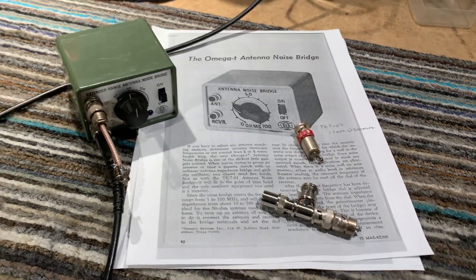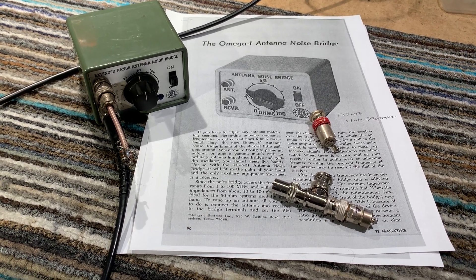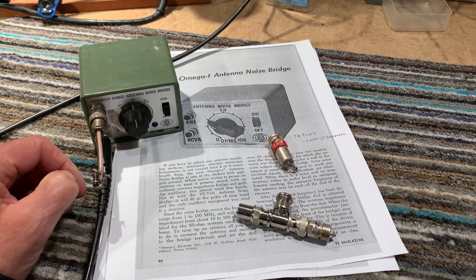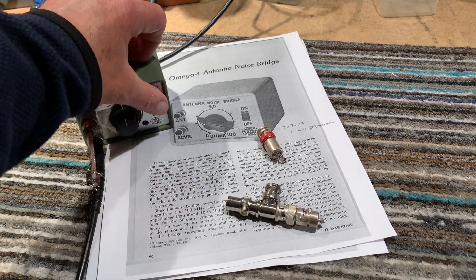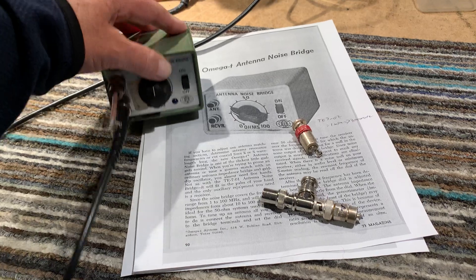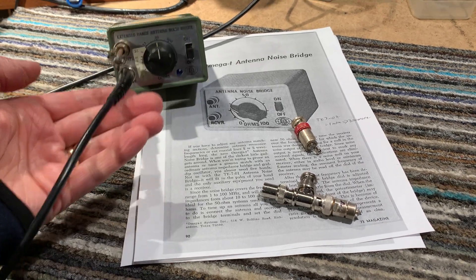This is a brief demonstration of a late 1960s / early 1970s antenna noise bridge. I came across it when sorting out things in the workshop. I did a little modification to it — added an LED so when it's switched on you can see it's on, otherwise it's easy to leave these things in the on position and drain the battery. It's got a little PP3 battery inside it.